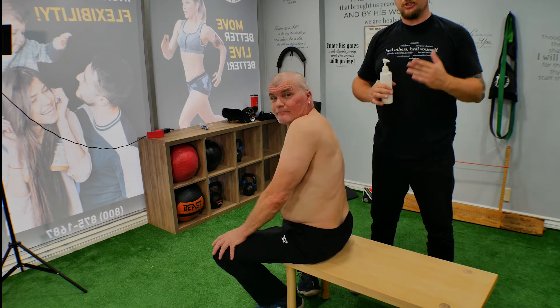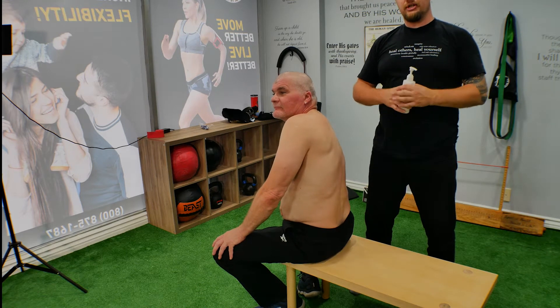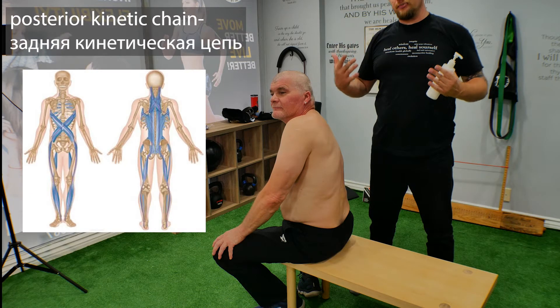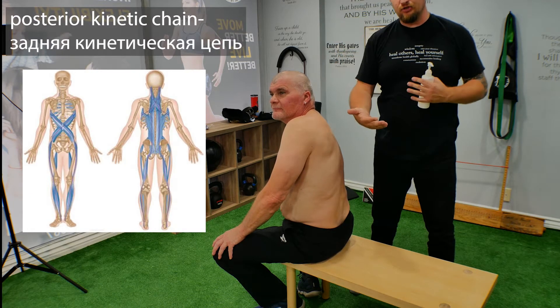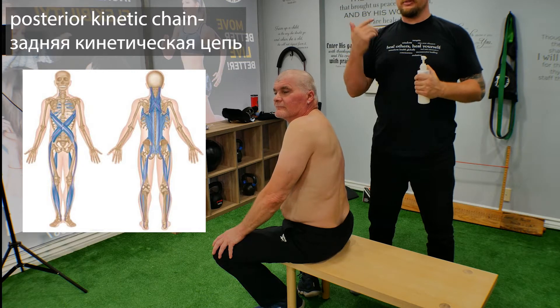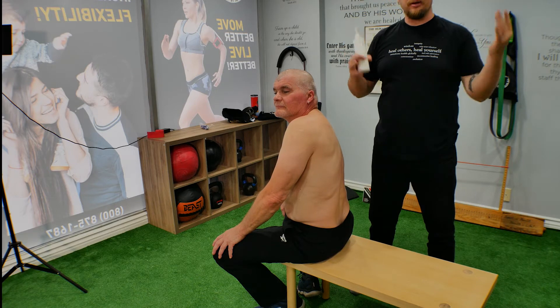Hi, this is LiveRx, Jay and Andrew, and we're going to show you the super technique which is going to help you with the posterior chain. And if you're sitting at the computer desk a lot and start hunching forward, you develop a kyphosis — this is a great technique for massage therapists, and you can try it on your relatives, friends, and family.